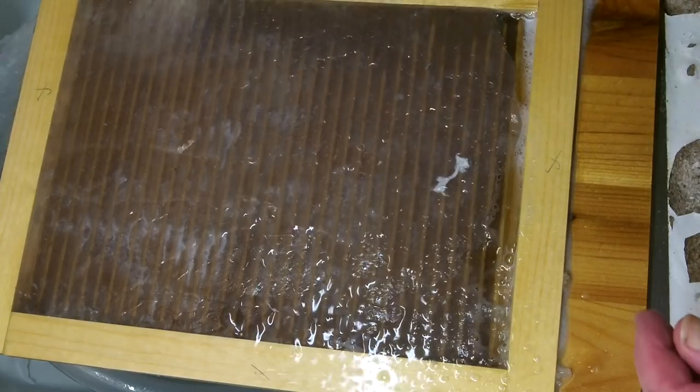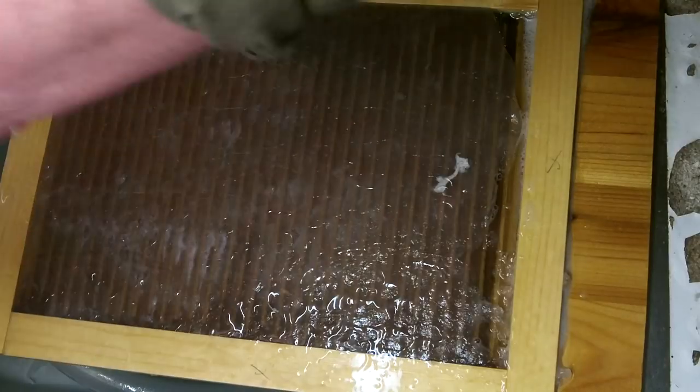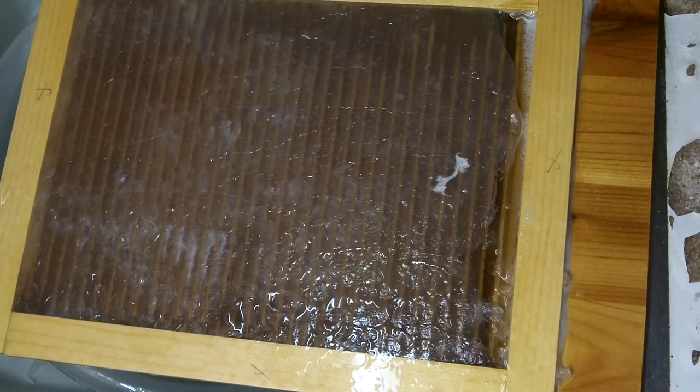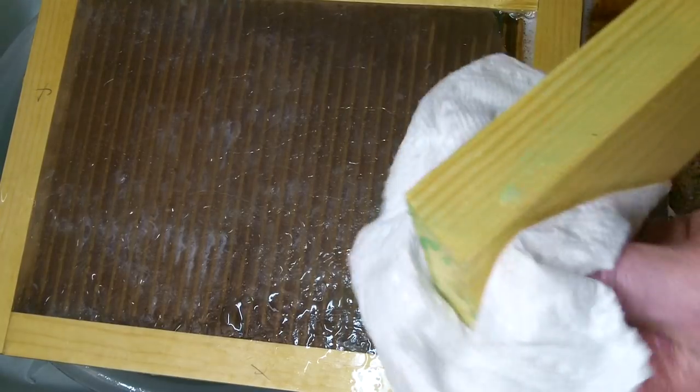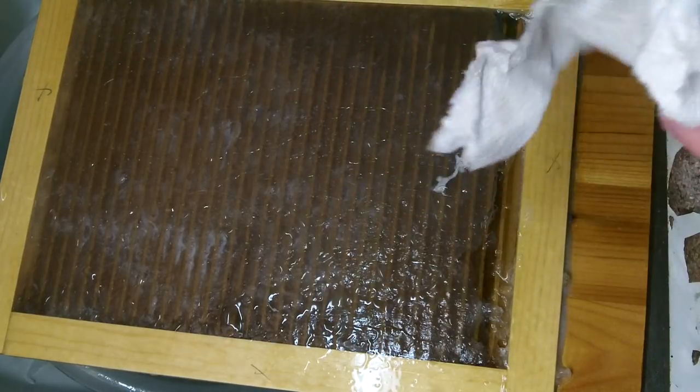Now it's clean-up time — clean all the old silicone off your stick and everything else, then set it aside and let it dry. Typically for a mat like this, it takes about an hour and a half to two hours to dry.